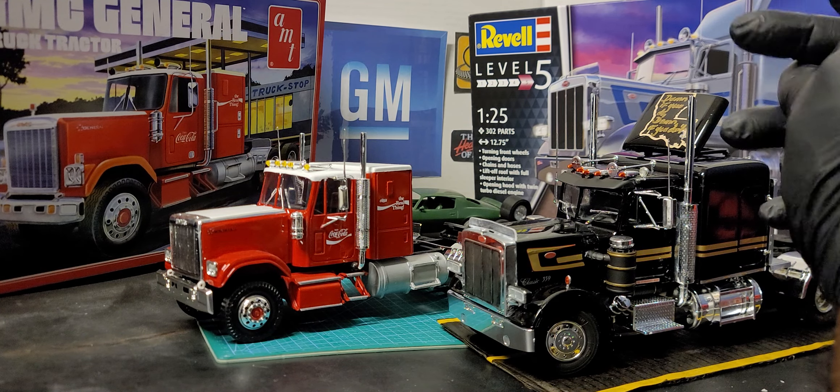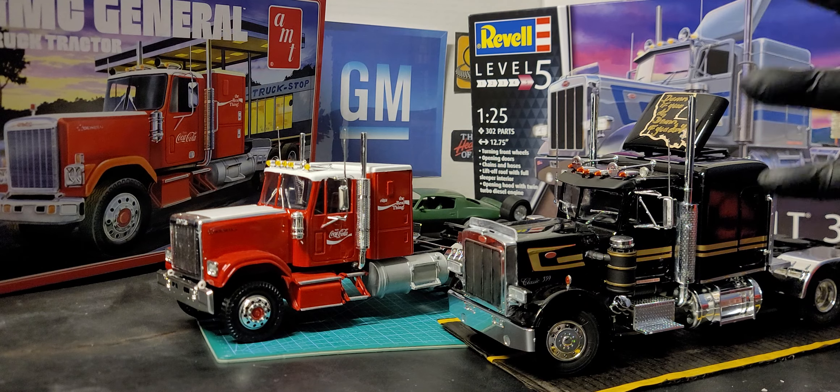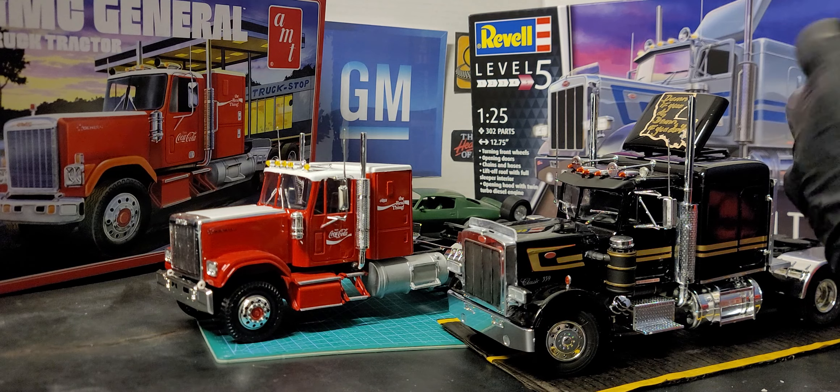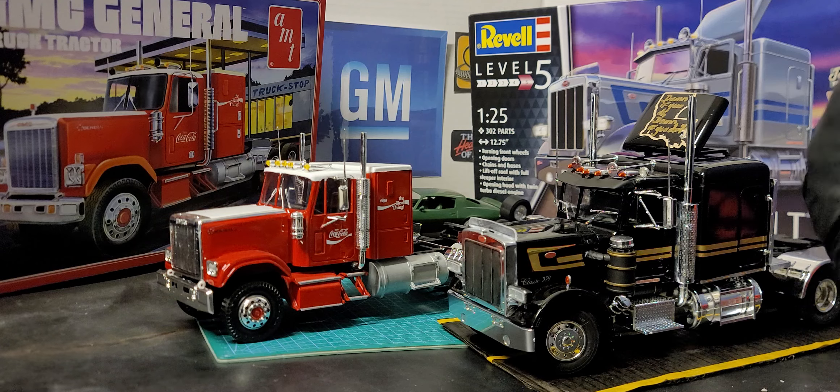I chose the Peterbilt 359 kit and it turned out quite well. I figured the construction would be more detailed, and it was. All the parts fit — you can't put the parts on wrong at all — so it went together really well. Even though I still made some mistakes, it came out way better than I expected. Shout out to David at Plastic Imagination Workshop for posting that video.